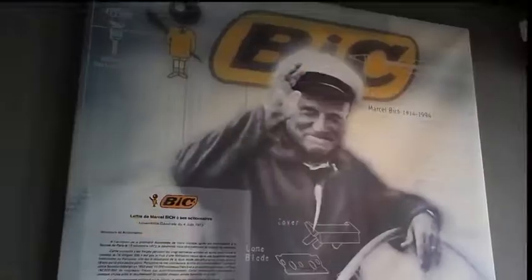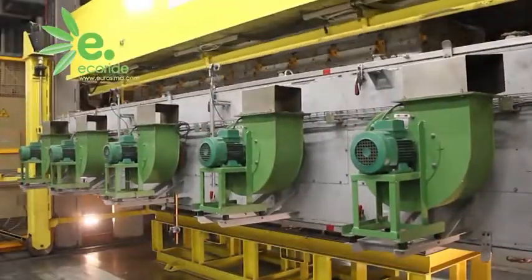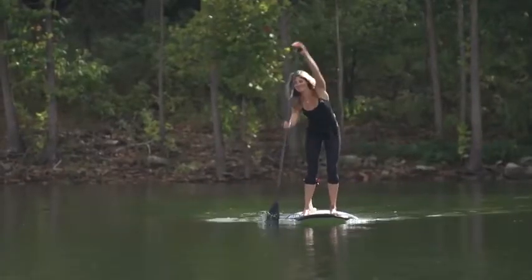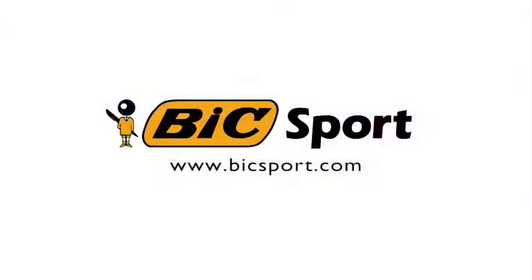Founded in 1979 by the Bic family of BicPen fame, BicSport grew from the family's passion for water sports and expertise in sustainable manufacturing. Visit BicSport.com to learn more and discover the full range of BicSport products.